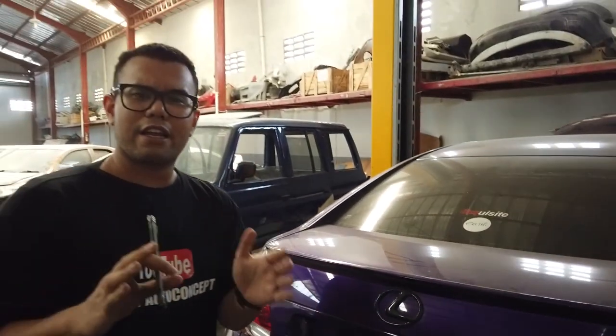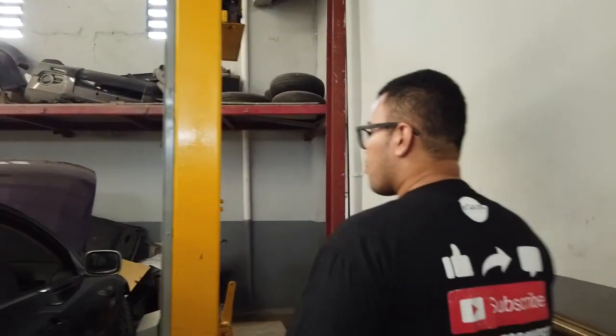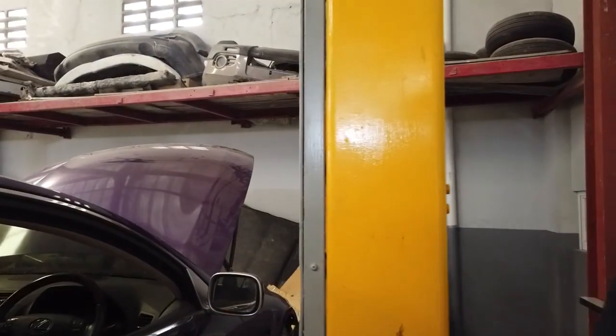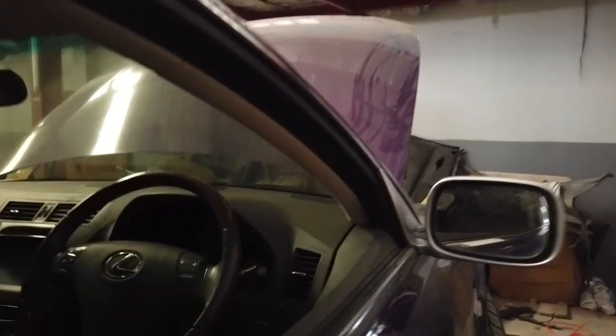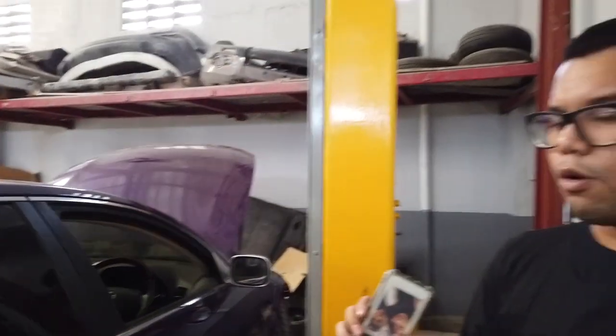Bagi kalian yang bikin karbon, itu bisa gak sih di emblem? Bisa, ini contohnya. Ini kan Lexus ya, itu pengerjaannya sebenernya lumayan susah, cuma karbon bisa. Yang penting itu adalah kemauan, keinginan, dan keyakinan. Untuk interior tidak ada rubahan ya, karena interior Lexus sendiri itu udah bagus banget. Jadi udah bagus banget dan gue udah suka.